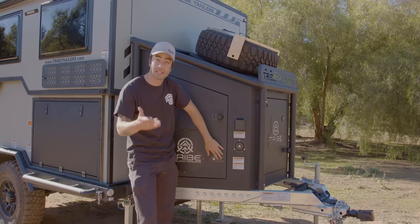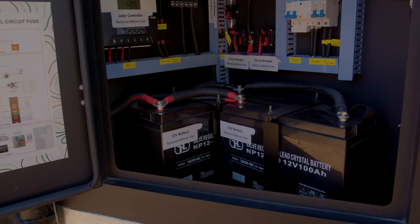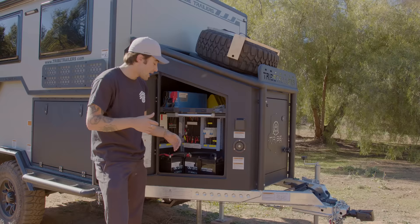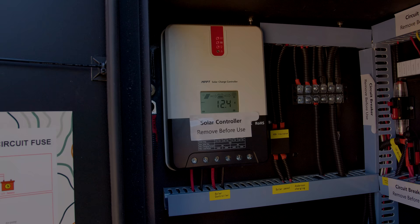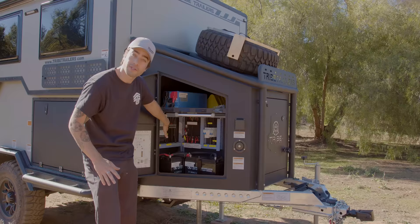Let me show you guys our battery compartment. Down below, we have two 100 amp hour deep cycle AGM batteries. That's what's controlling this entire trailer. If you wanted to switch them out for lithium, you can do so at your desire. Up here, we have a 3000 watt inverter, as well as our solar controller right down here. The solar controller is controlling the 300 watts of solar up above.